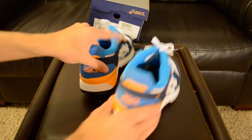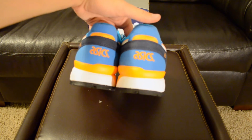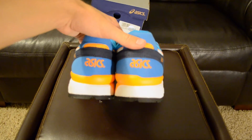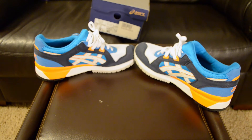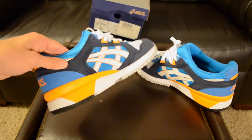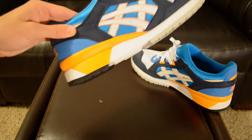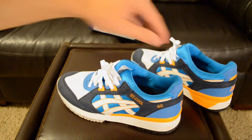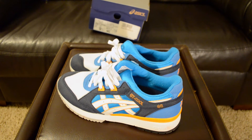I'll definitely be looking for some more Asics. On the back of the shoe you have that lighter blue nubuck or suede with the orange logo. On the inside of the shoe it is basically the same as the other side, except on the midsole right here you have a little bit of a hint of orange. It looks in the video like that orange is coming across more yellowy, but if you see it in person it is a pretty true orange color.